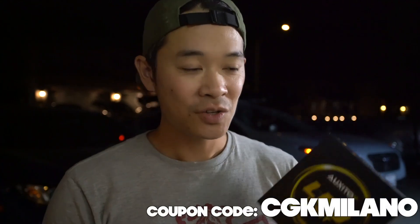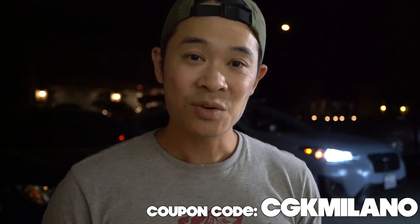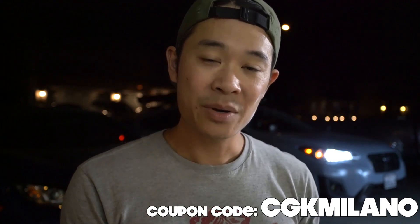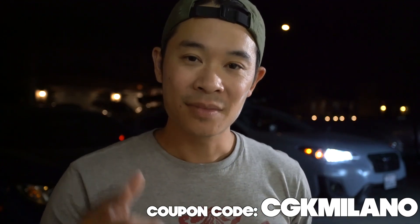I cannot recommend Oxido enough — big shout out to them for sending me these headlights to test. They look amazing on the Crosstrek, so if you have a Crosstrek, go get yourself an Oxido LED light or any other lights they provide. I'll provide a link in the description below. For a discount, use the affiliate link with code CGK Milano when purchasing. If you have any questions or liked what you saw today, hit that like and subscribe button, leave comments below, and I'll address any questions in the next video. See you on the next one.